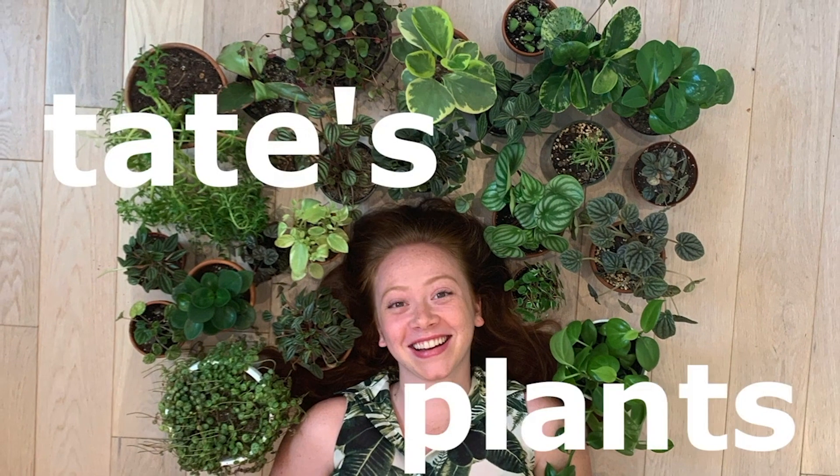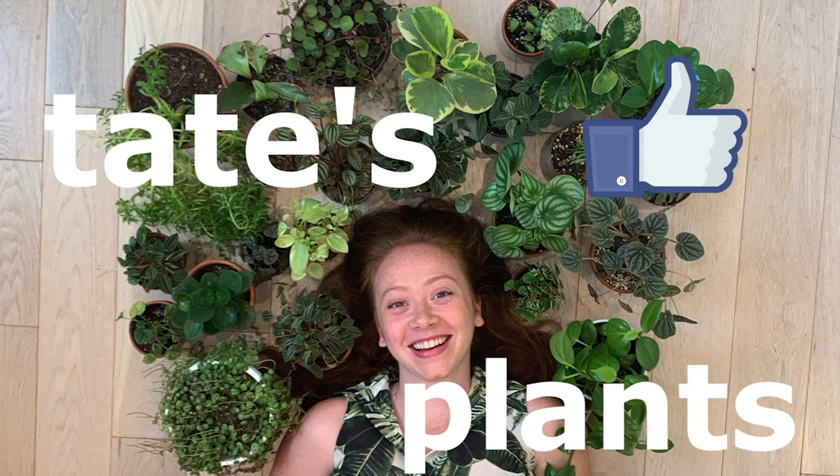Hey guys, welcome back to my channel. Today I am finally doing plant chores. Before we get started, please consider liking and subscribing.